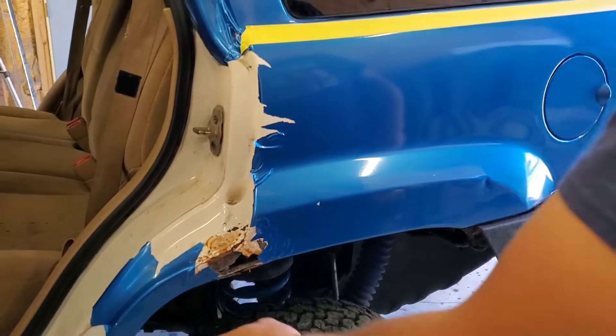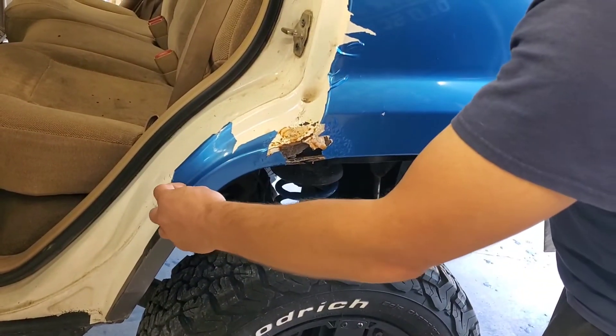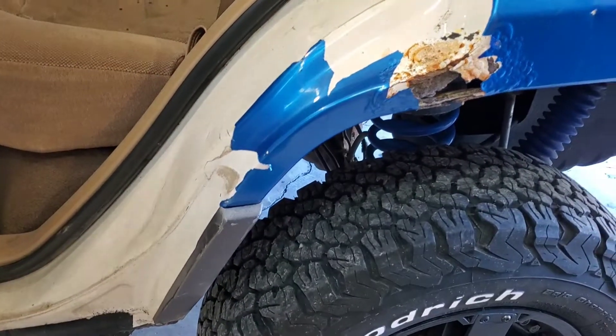Alright guys, so right here we've already started peeling it a little bit. But you can see when you break it with no heat, they just peel in little chunks. You can't really get it. So check this out.